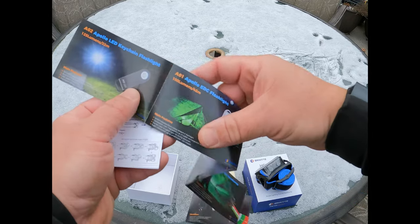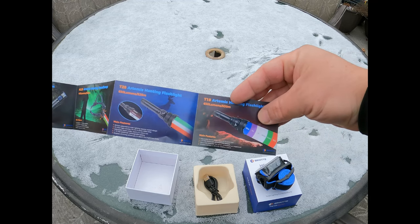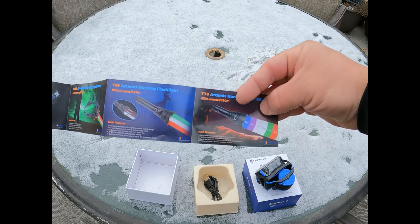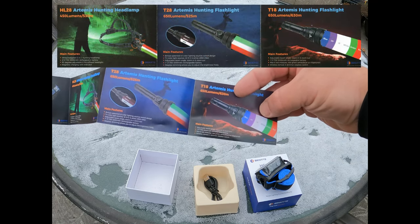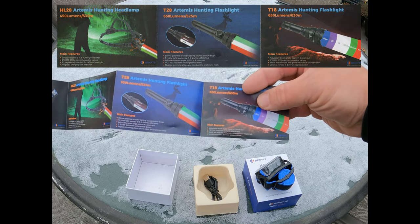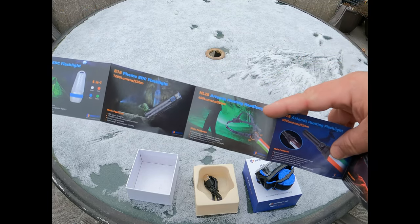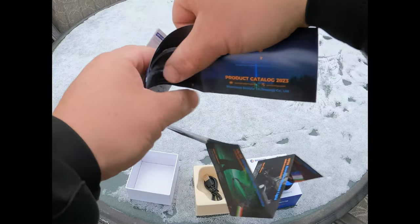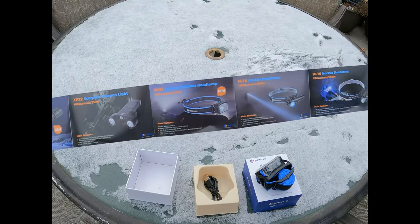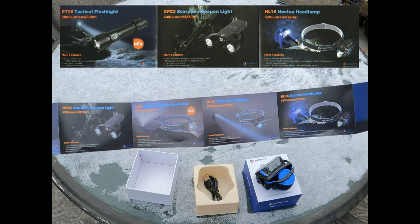Looks like they have some other kinds of lights in here — wow, look at this one. It's got multiple colors: green, red, blue, UV, IR. This looks like a hunting kind of light. They also have other headlamps. I'll have to scan these and post them up for you guys to see.